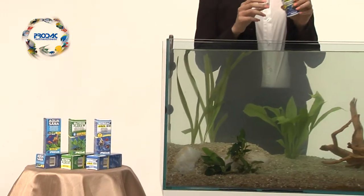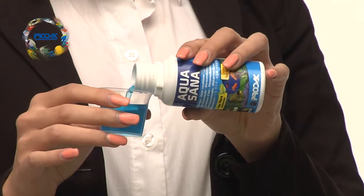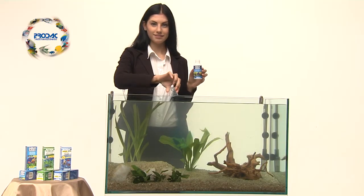After filling the tank, pour Aquasana from Prodac International, a water conditioner necessary to neutralize the chlorine from tap water, to reduce the heavy metal polluting effects of chemicals in the tap water, and to prepare the water for your fish.